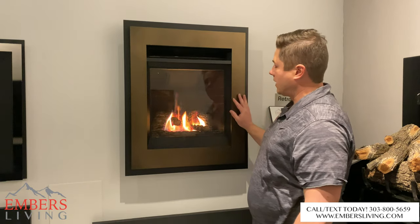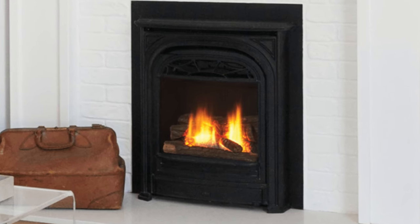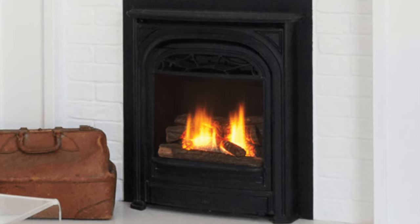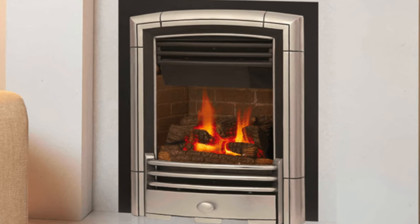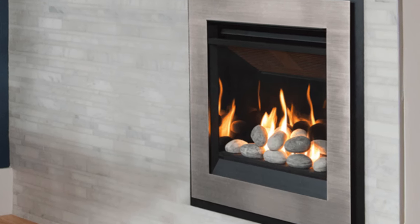We have it trimmed out super modern here, but you can also go super ornate with cast-iron arch type looks. You can really customize this to any decor that you like.